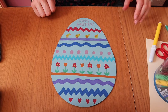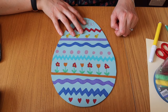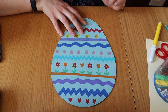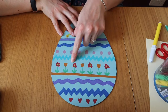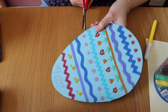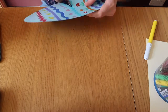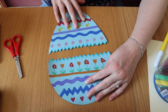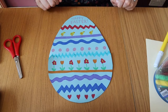Next I am going to cut it so it looks like it is opening up. I have very helpfully drawn myself a little zigzag down the middle of my egg, so I'm just going to cut along the zigzag. If you don't have a zigzag in the middle, you could just draw one on with pencil and then cut along. Now my egg is in two pieces and it splits like that. That is going to be the outside of my card and now we're going to work on the inside.